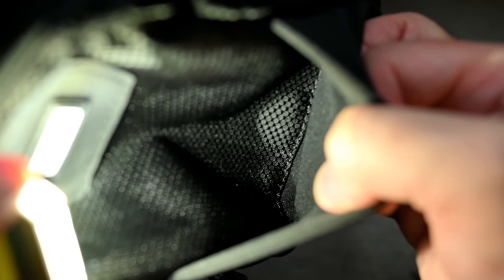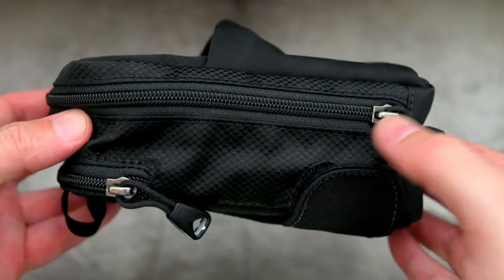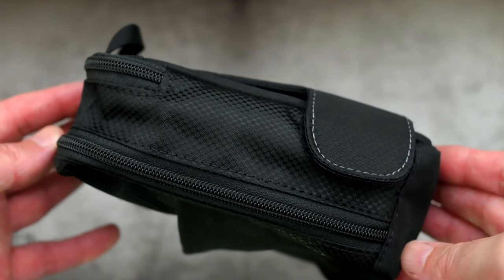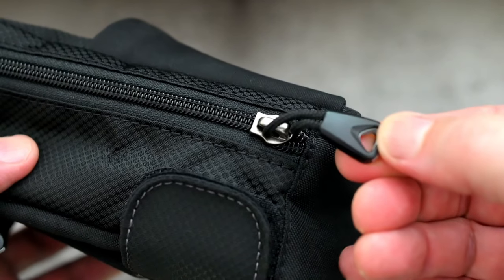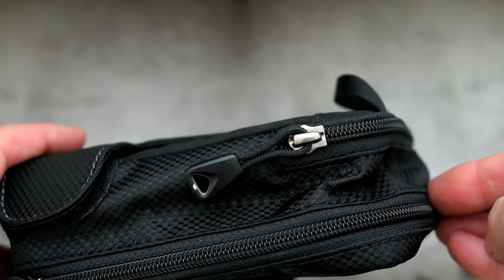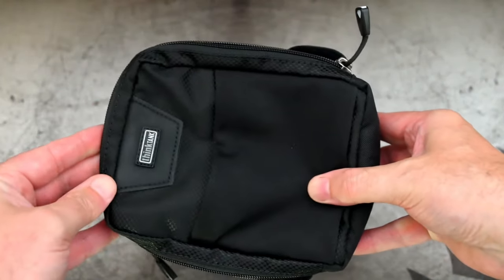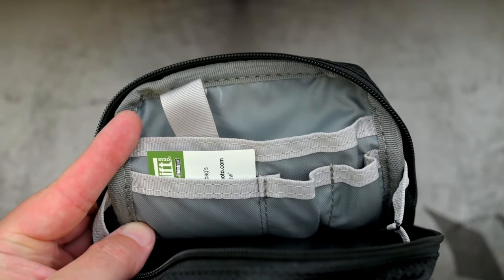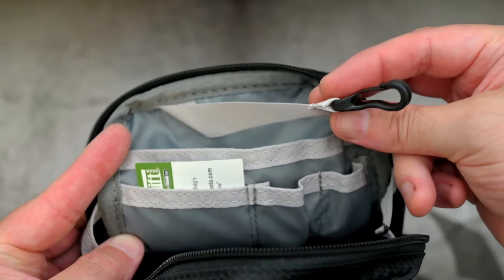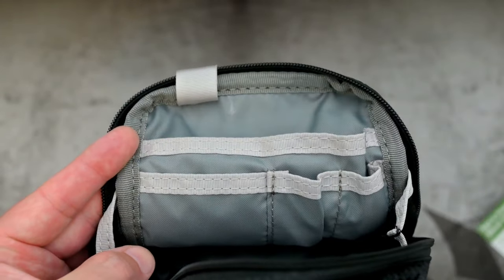As far as the construction and materials, Think Tank do make some nice stuff in terms of their quality. Rather than the normal metal tabs that you get on some zippers, we've got these decent quality ones with plastic tabs - a bit easier to grab. Although it is just a single zip on both compartments - I know some people might prefer to have two zips on each one.